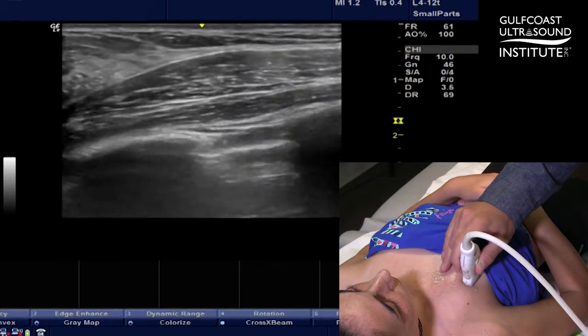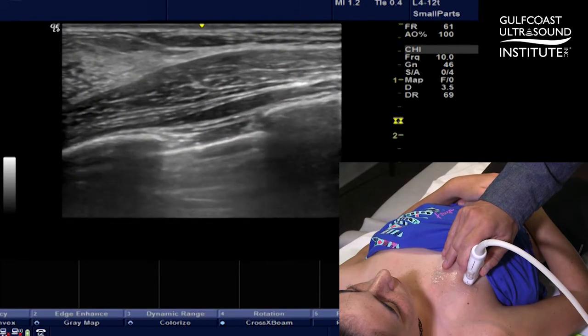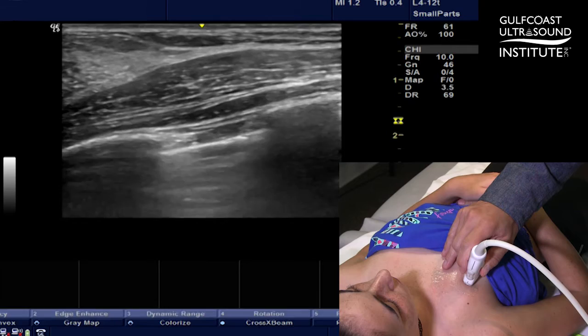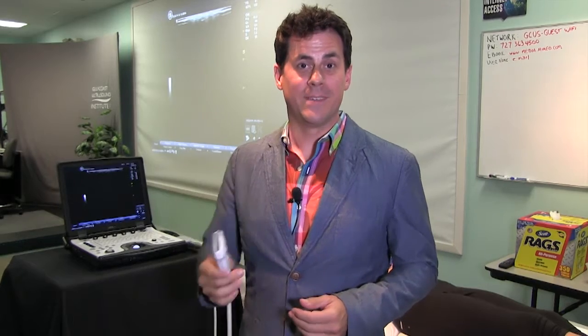Just playing with the angle back and forth and making sure you're perpendicular — giving yourself the most crisp view of the pleura — is going to optimize your angle and give you the best chance at finding pathology. That's your hot tip of the day; now you give it a try.